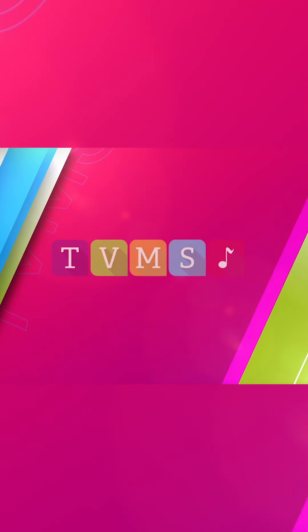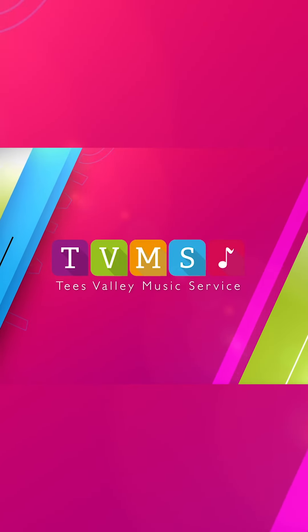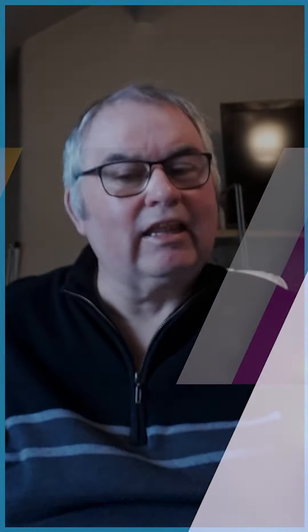Hello, my name is Graham Ted and I work for Tees Valley Music Service. Here's a little demonstration on how to play a couple of the brass instruments.